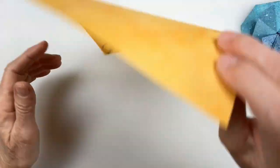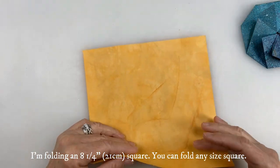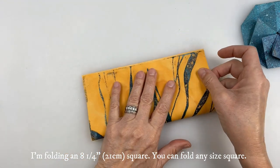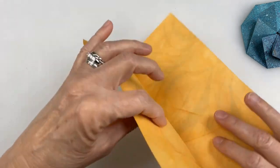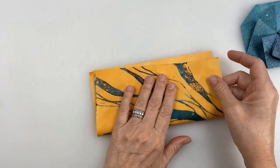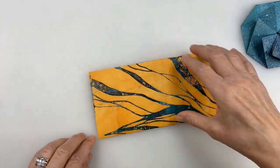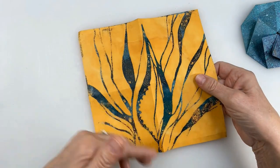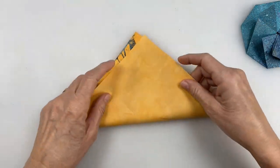First thing you want to do is have your paper with the pattern side down — the color side down — and you're going to fold it in half in one direction, unfold, and fold it in half in the opposite direction. Now flip it over, or have the pattern side up, and fold it corner to corner in both directions.